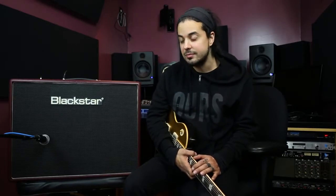Thanks so much for joining me with the Artisan 30 from Blackstar. If you have any questions about this amp, I would take a ride down to blackstaramps.com. That's where most of the great information comes up. That's where I look at stuff, and that's how I figure out what amp I want to try.